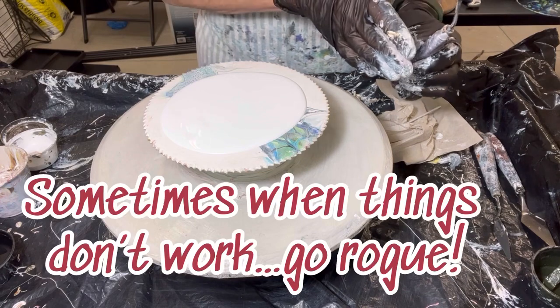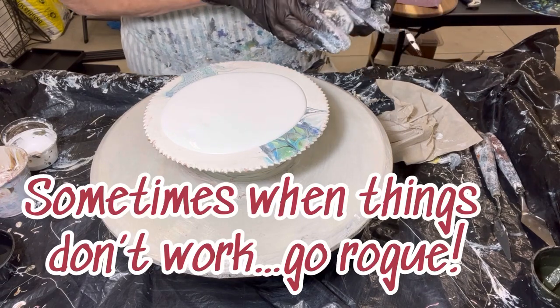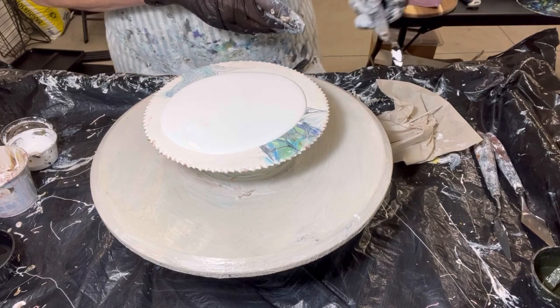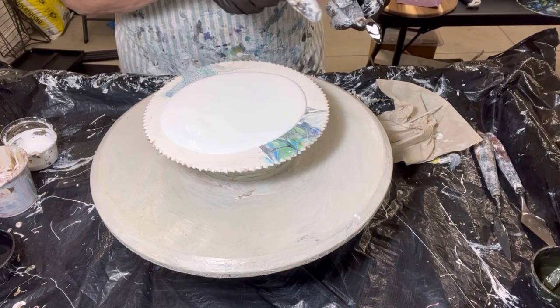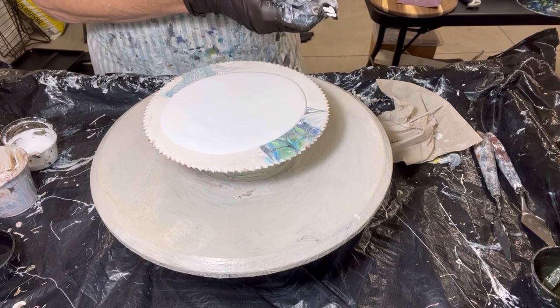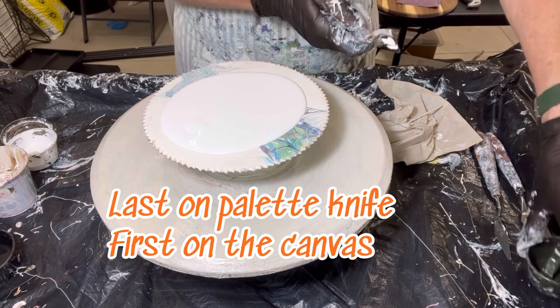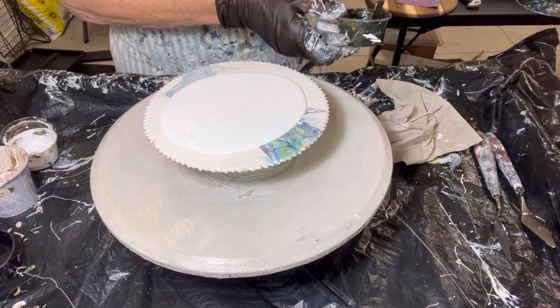I'm not going to put as many paints down as I was originally intending. I know I'm going to go in reverse order, based on what I want on top versus what's on the bottom — the last one down will be the first one there. I want the green to be the last color down.